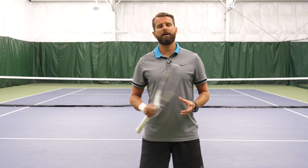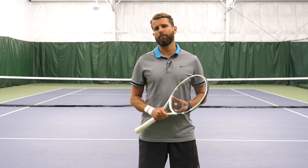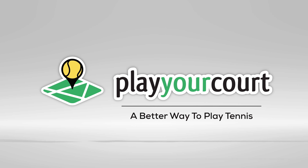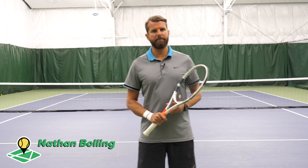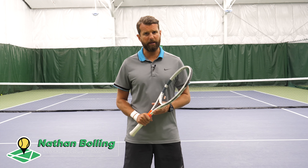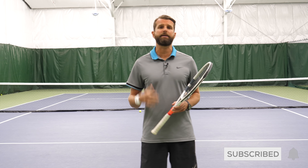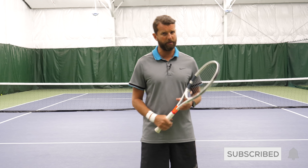Hey guys, Nate here with PlayYourCourt.com. Today we're talking about how to remove the roadblock to forehand power. We're talking about the non-dominant arm on the forehand, and we've talked in other videos about how important it is to use the non-dominant arm and not have a sleepy arm, but it can also be counterproductive when it works as a roadblock.